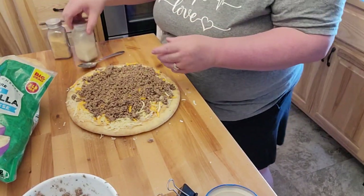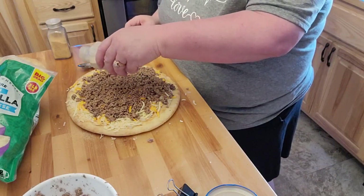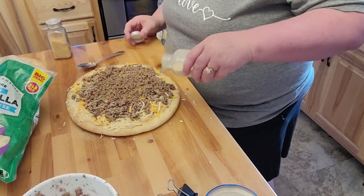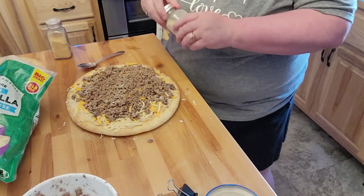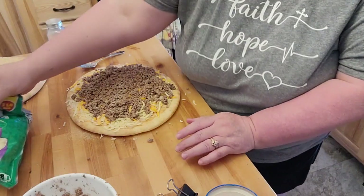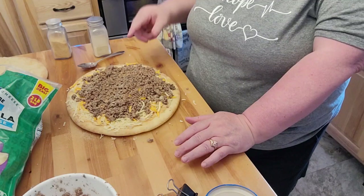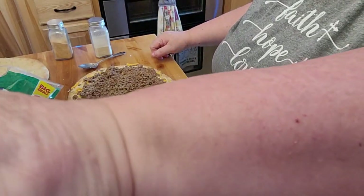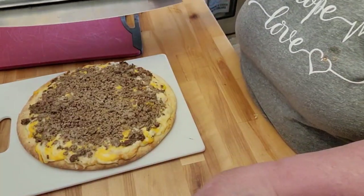We've got company today — can you tell? My husband's being a little bit noisier than normal. He just said he's sorry — they're turning on the TV but they need to turn down. I'll go ahead and get this in the oven and I'll show you what it looks like when it's out. Here is the cheeseburger pizza — it just came out of the oven.